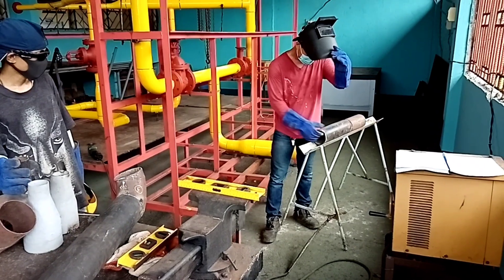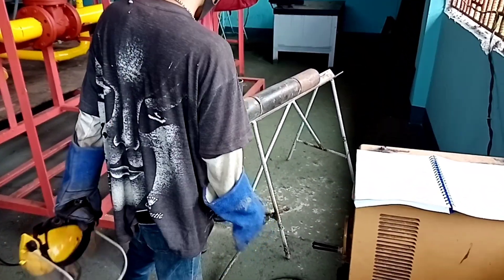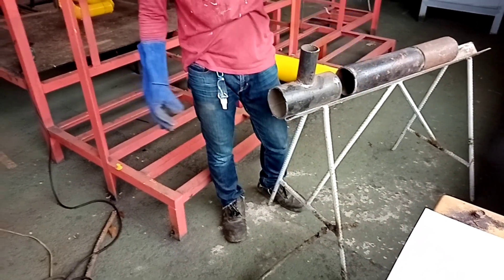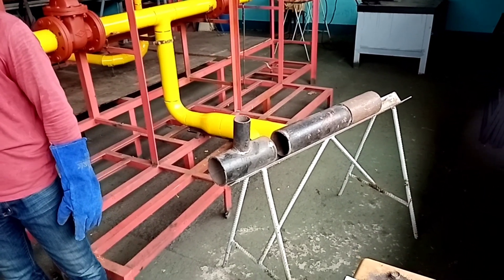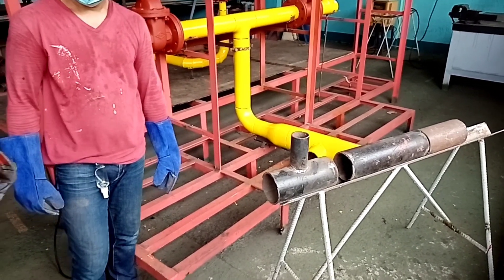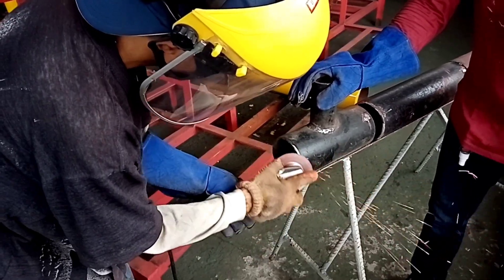The third fit-up or pipe installation is the fit-up of the T-reducer on the pipeline. The T-reducer will be beveled at 37.5 degrees for the exact attachment from the spool pipeline. The T-reducer has a combination of 2x4 diameter. Our colleagues are preparing for beveling the area — they are beveling the reducer at 37.5 degrees.